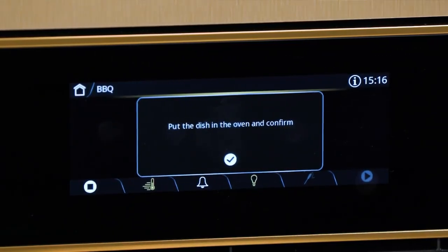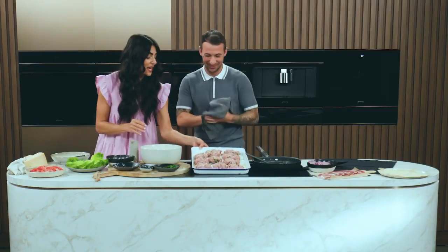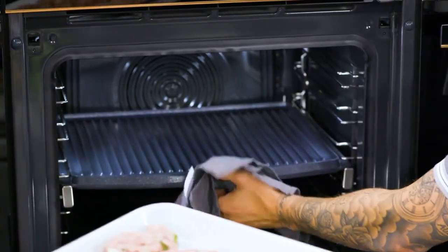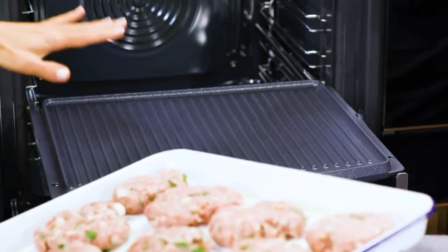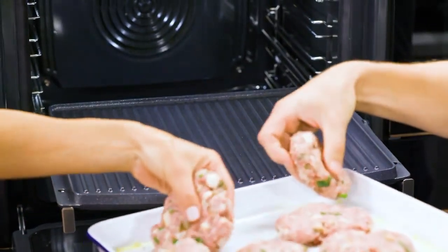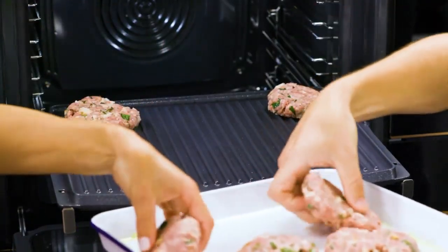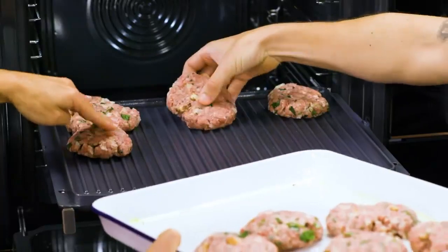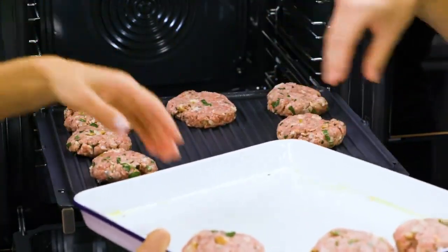You know what that beeping noise is? I think it's ready — the heat is on. When I said eight minutes, I meant it. So you pull out the griddle pan there, the barbecue tray that's now scorching hot. We have to be very careful positioning the burger patties on, but they'll sizzle straight away. And this is non-stick, so the clean-up after is going to be a matter of just wiping.